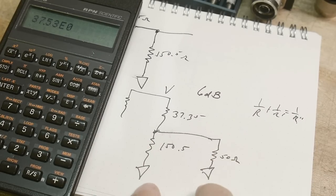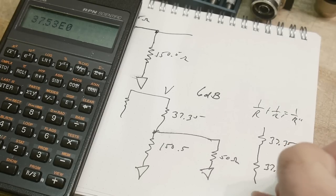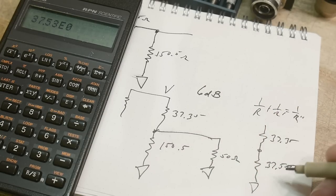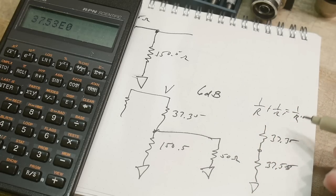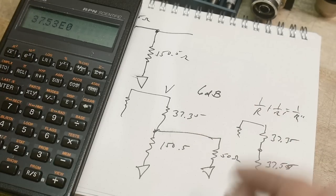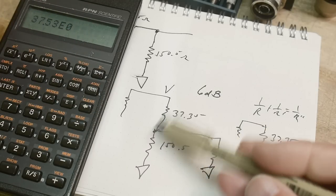Using the parallel resistance formula — one over R plus one over R equals one over R-total — putting 50 and 150.5 in parallel gives 37.53 ohms, which is essentially equal to the series resistor value of 37.35. That means the voltage is being divided by approximately half, and halving the voltage drops the power by 6 dB. There's also the other shunt resistor that adjusts things slightly, so just use the online calculator — but understand it is fundamentally a simple voltage divider.